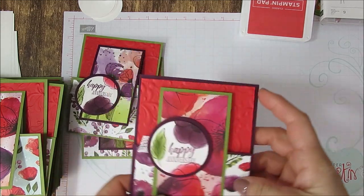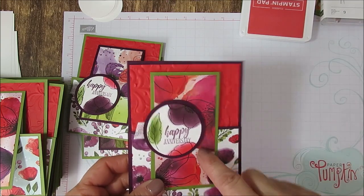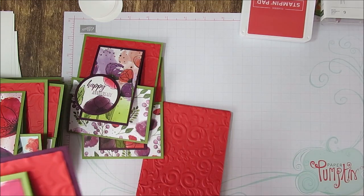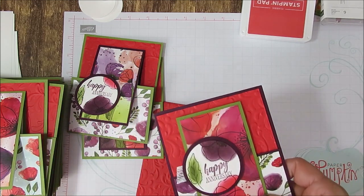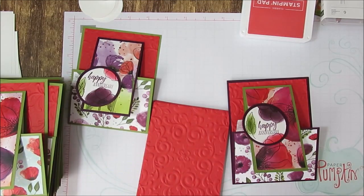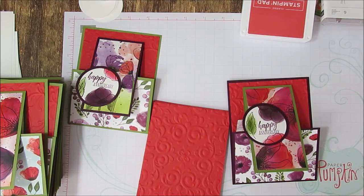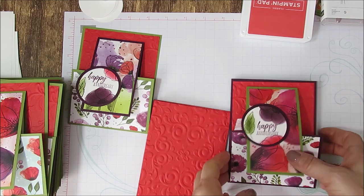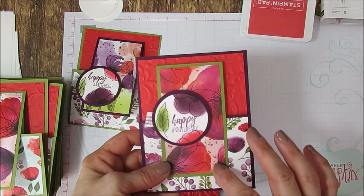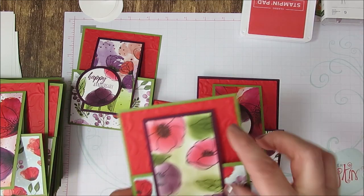Today I'm going to share with you how to do this cute little flip card. This was a swap that I received from Ronda Basler. This is the one that I received. I needed a bunch of anniversary cards and I thought this was perfect. So I'm going to share with you how to do it with the designer series paper and also how to do it with the coloring.